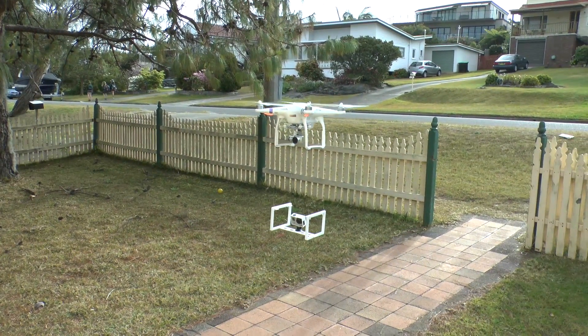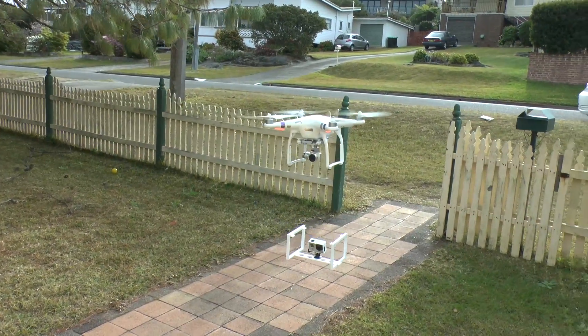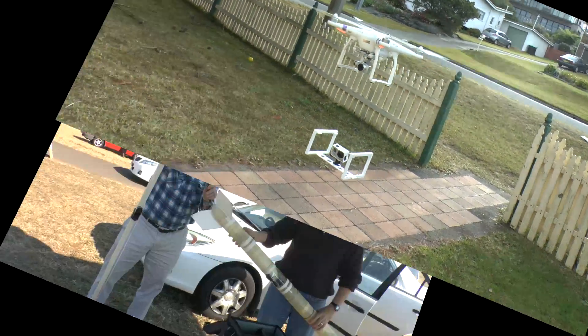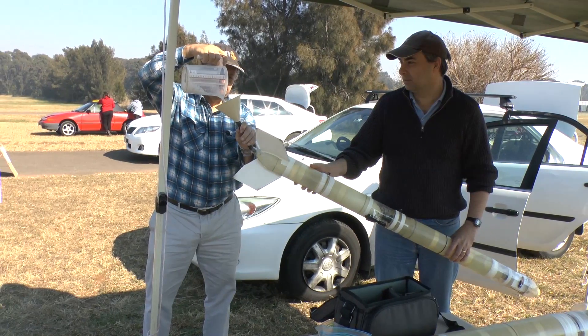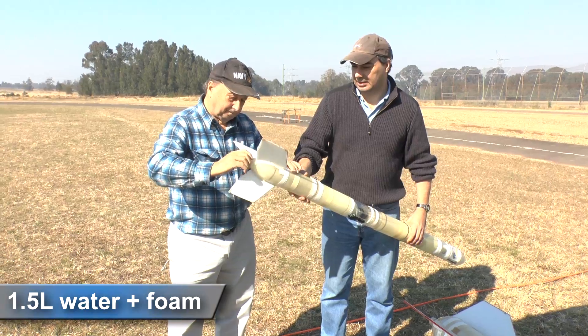Running out of time before the launch, we decided to just suspend the frame on four wires under the drone to stop the vibration. Coming up now is the flight of the Axion G6 rocket where we had a go at filming the launch in slow motion.